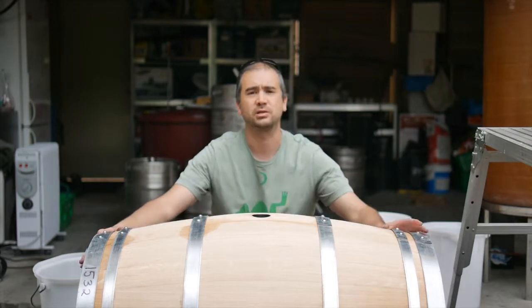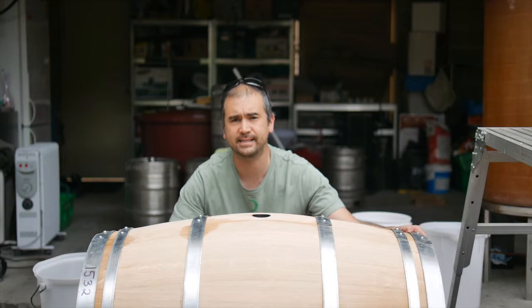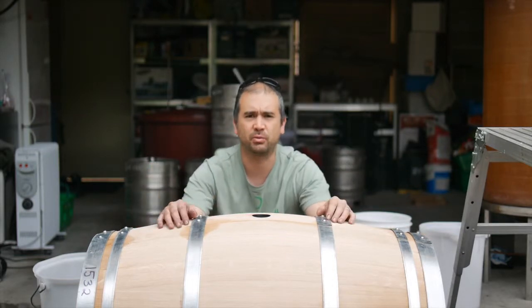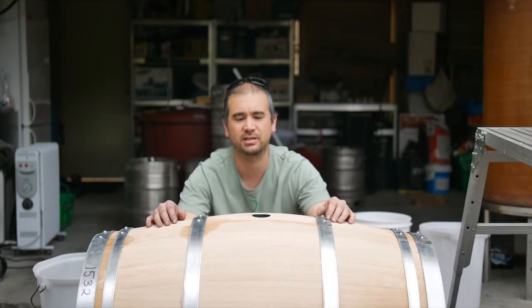We just need to prepare the barrel by making sure there's no leaks in it. We do a quick soaking of the heads by standing it on its end vertically, filling it with a bit of water, and leaving it for half an hour on both sides just to make sure there's no leaks.